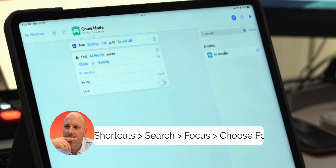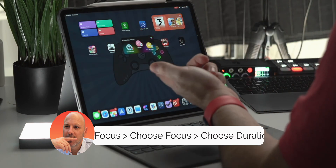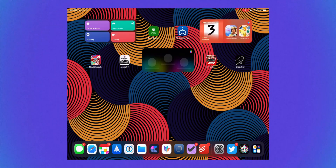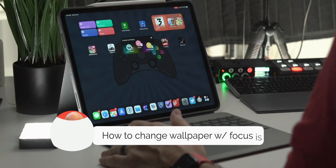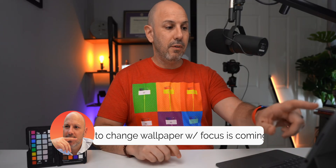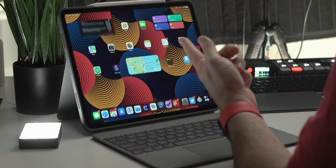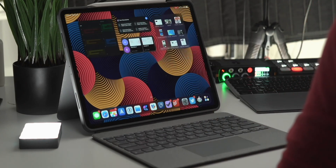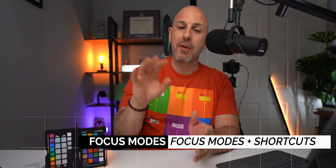You can build shortcuts on top of your focus mode. I have a shortcuts widget with a game mode shortcut — any time I click on it, it enables that focus mode shortcut and changes my wallpaper. You could also change system configurations like screen brightness, display lock, and any number of things. I click on planning and it limits the screens I have, configured inside the shortcut menu for that focus mode.